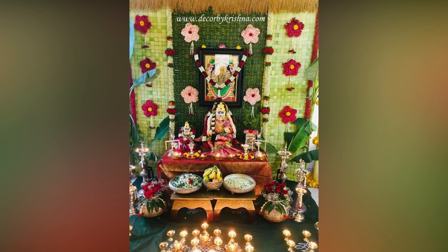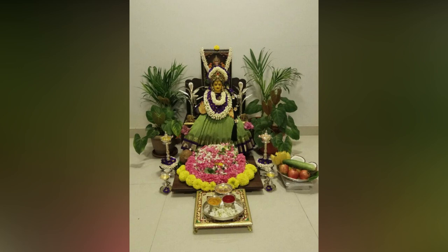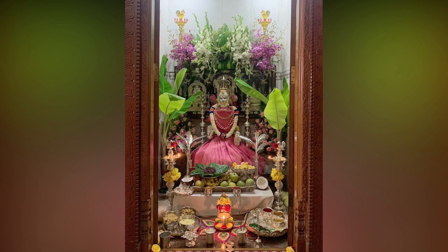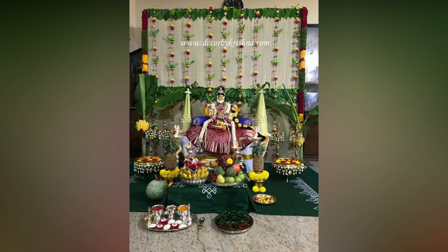This puja is observed in Stravanavasam and it is believed that performing this puja is a way to welcome the Goddess into our homes, and that she will bring wealth and prosperity in her wake. Here, in this video, we have compiled simple to grand Vara Lakshmi Vratam decoration ideas for your inspiration.